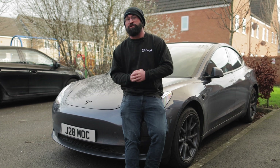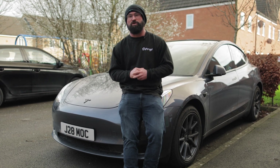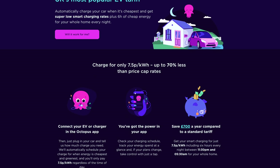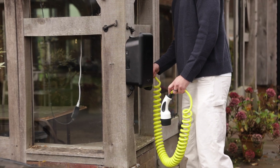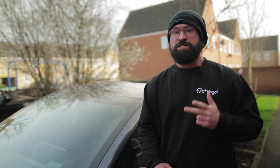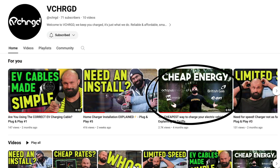Today we're going to look at Intelligent Octopus — getting it working and some tips and tricks, whether you're just getting set up or already well into the process. If you're here looking at what the best tariff is, EV selection, or compatibility, we do have another video on that covering smart tariffs and the different types.